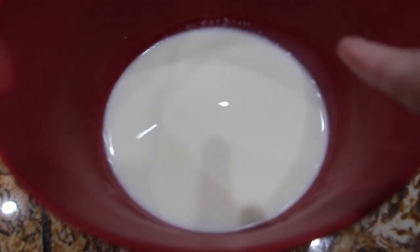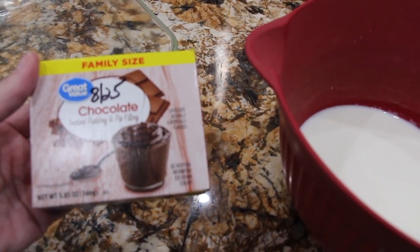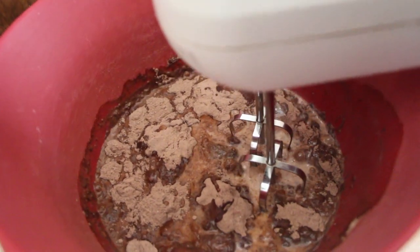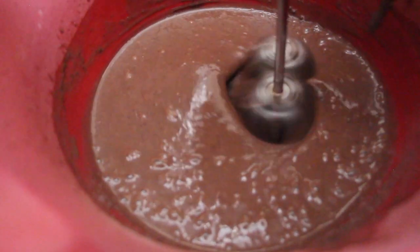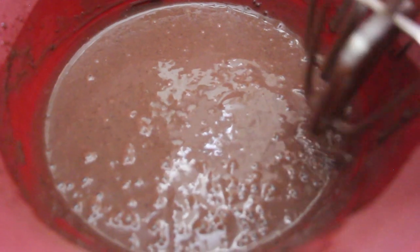In my bowl I have three cups of milk. I'll add in this one package of chocolate pudding — it's a 5.85 ounce. So I'll pour the package in the milk and then I'll mix it until it's thick. Now it's nice and thick.